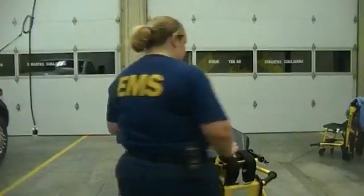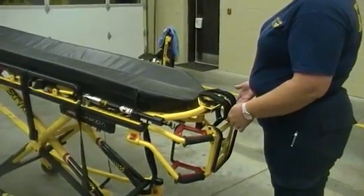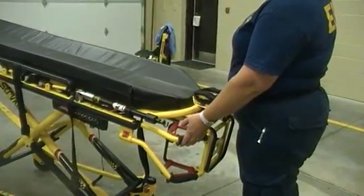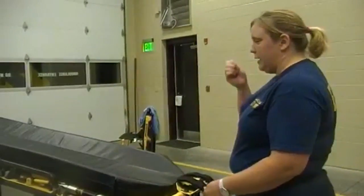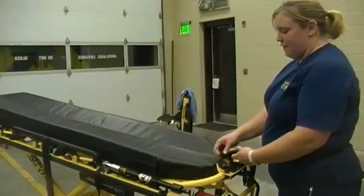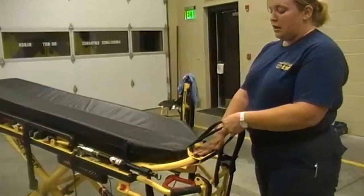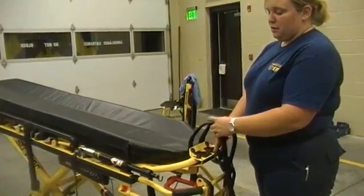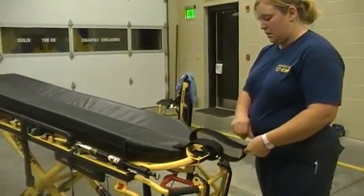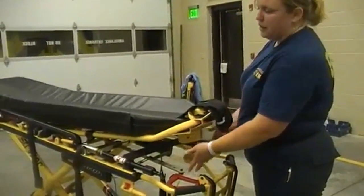Down at the foot you have two red levers. These levers allow you to maneuver the stretcher in an upward and downward motion. Down here at the feet you have two Velcro straps and a metal slot where you can put your O2 — a D-cylinder and E-cylinder will fit this place appropriately, and you can use the Velcro to secure it into place.